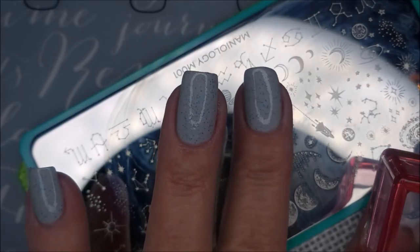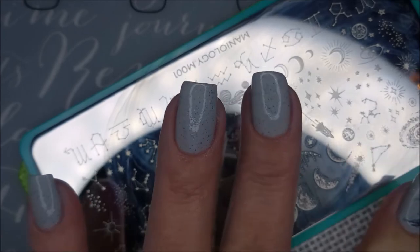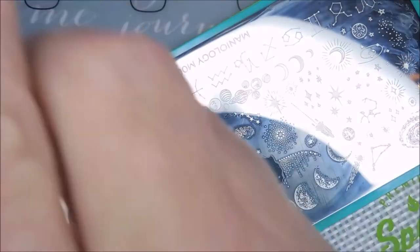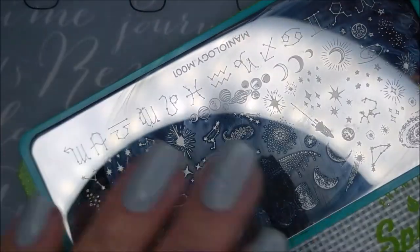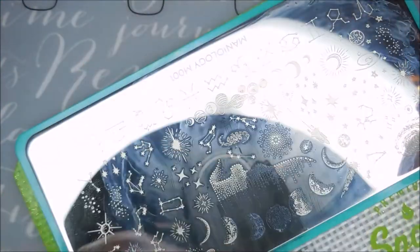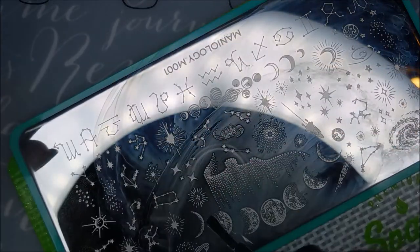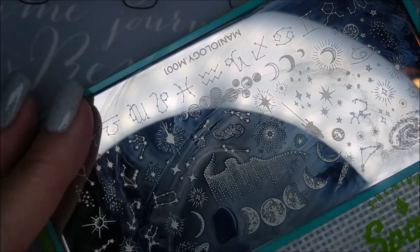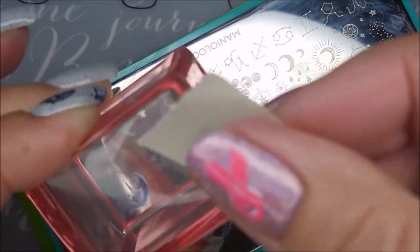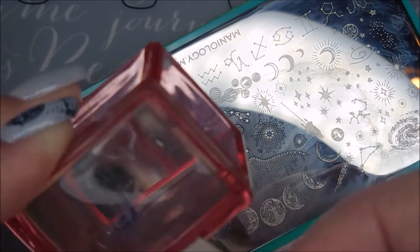I'm going to use all these phases of the moon close to the top of my nail, and then I'm going to use this image right here with the swirly water fountain looking image on it towards the tips of my nails. I just wanted to play with this plate, and since I knew I had gotten it because of these moon images on it, I figured that probably should be the first manicure using this plate.